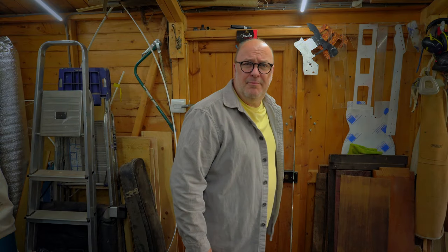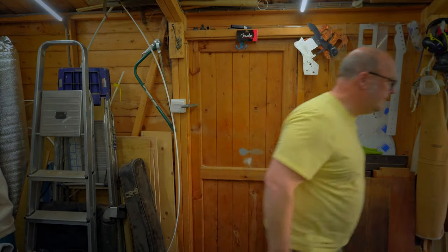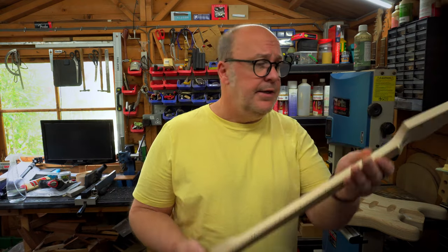Gosh, it's warm in here. The seasons change - I'm just going to pop this off, mostly for continuity of course. Right, hardware - well, if you're going to build a guitar you're going to need a neck.